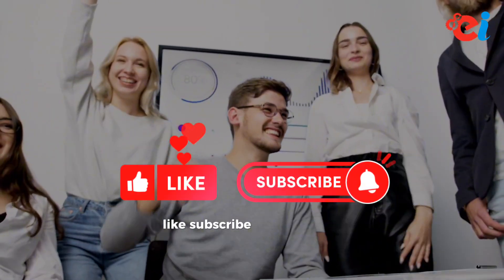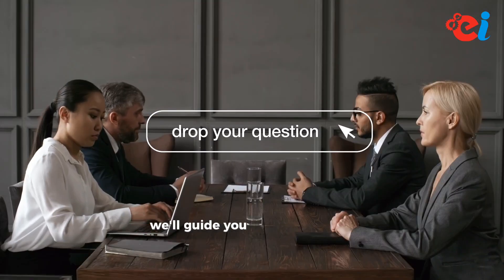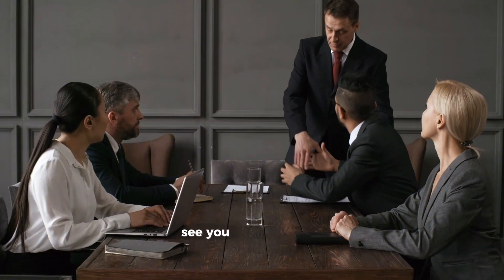Like, subscribe, and drop your questions below. We'll guide you every step of the way. See you in the next one.